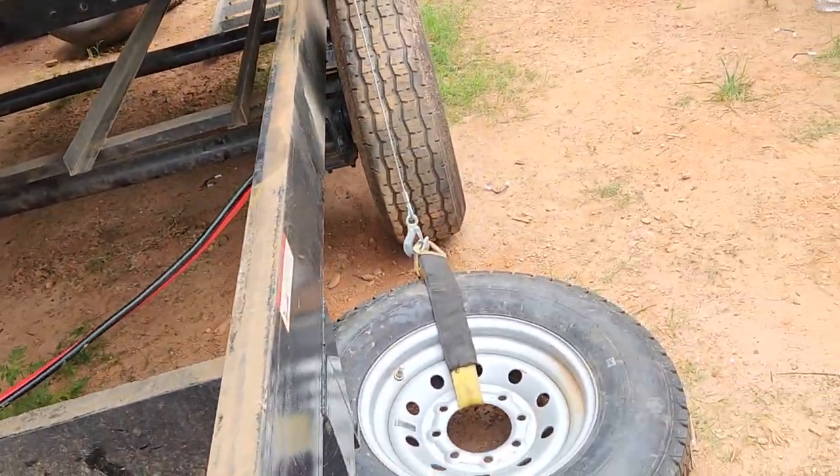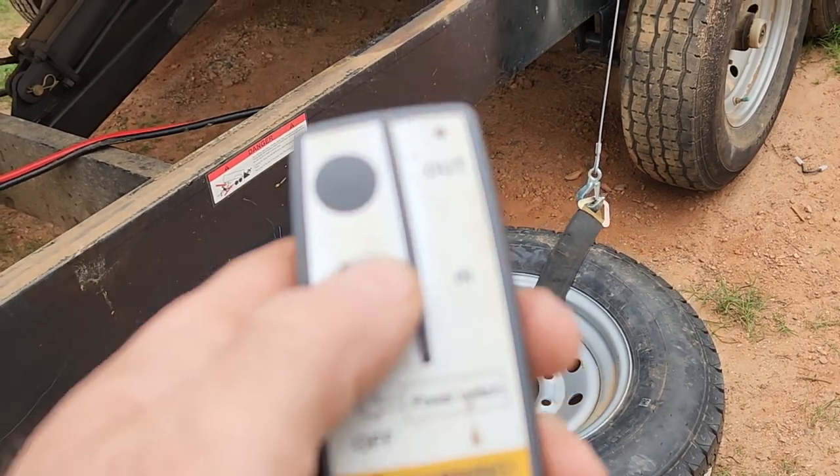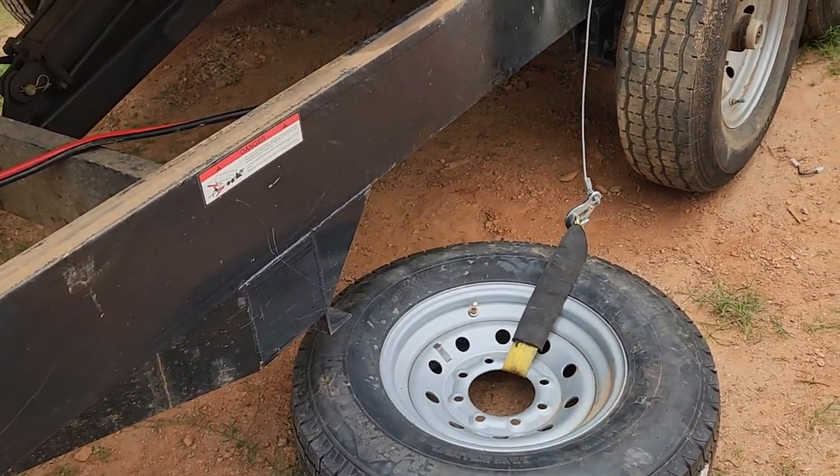If you got one of these dump trailers, you gotta get a wireless remote. Being lazy is awesome.